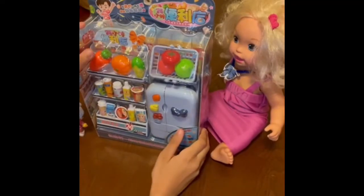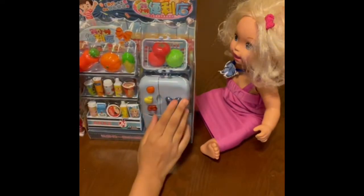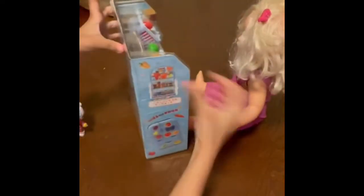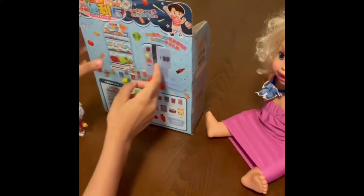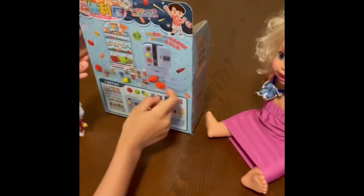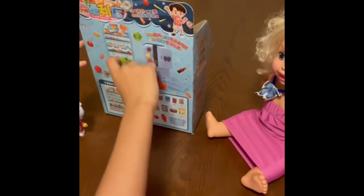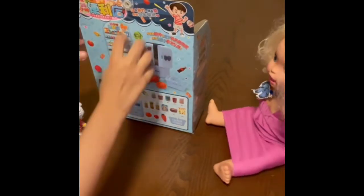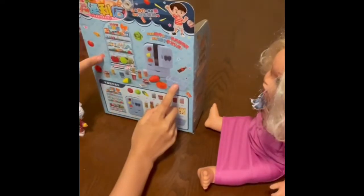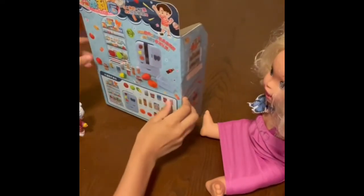Hi guys! Today we're gonna be unboxing a refrigerator set. At the back you can see that it doesn't come with only a refrigerator — it comes with the refrigerator's food, a shopping bag, and a little stand like they're at the shopping mall. They get the food from the shopping bag, then they go home and put it in the refrigerator. It's a nice set.